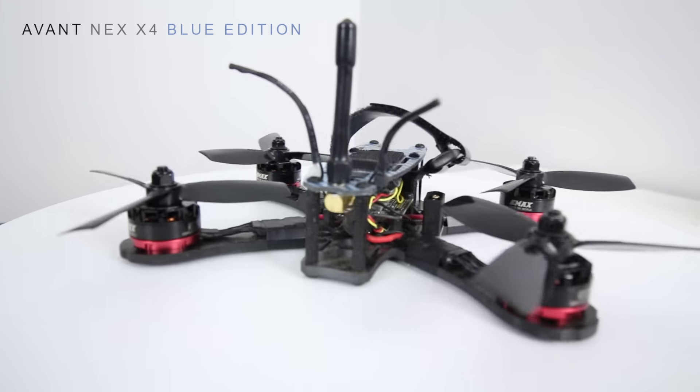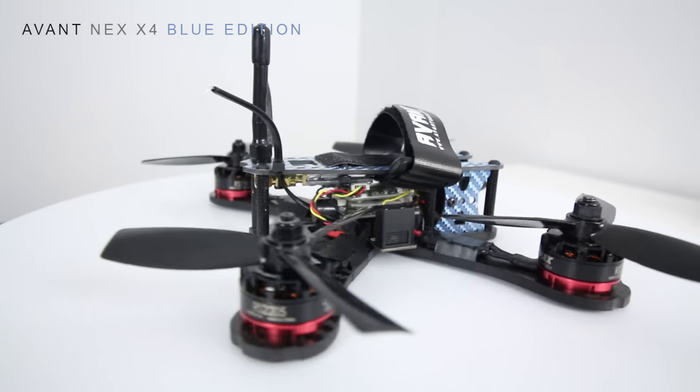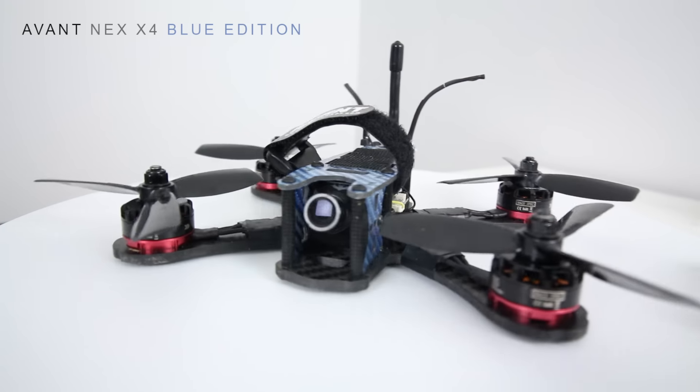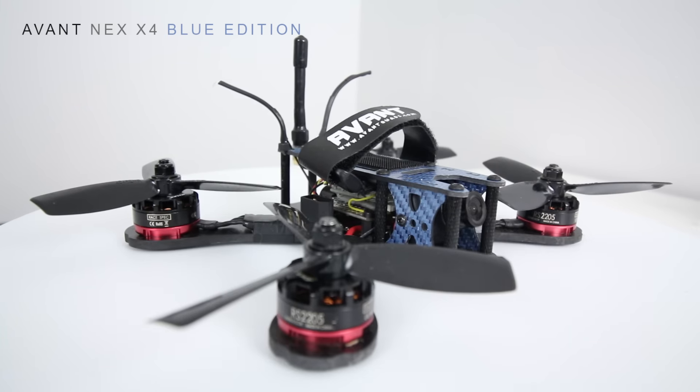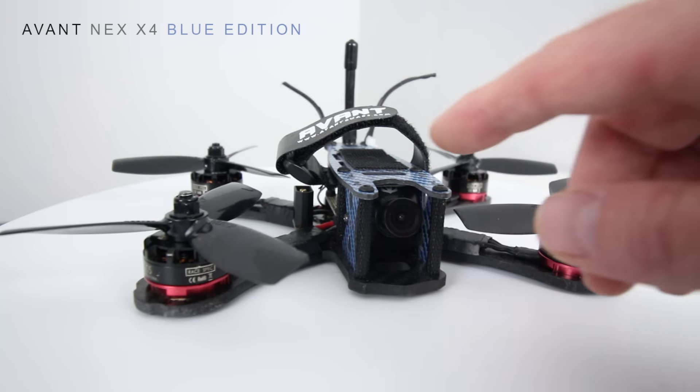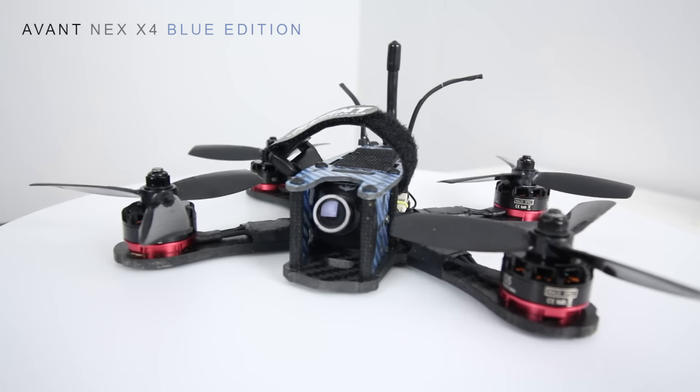It flies great in the air. I have it on Betaflight right now and it's pretty well tuned — you'll see in some of the video I'll play just after this review that it is pretty much dialed in. The default PIDs feel really, really good. Up front I also have a RunCam Swift, and that's pretty standard these days.